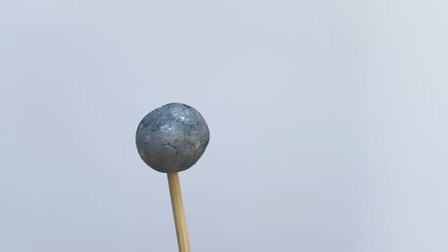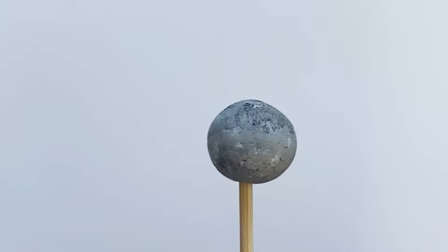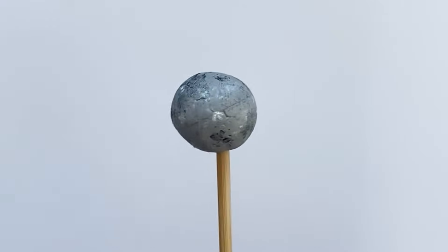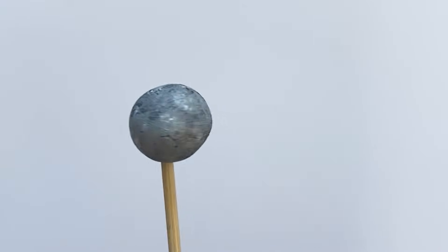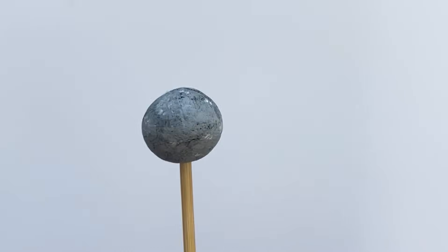Mercury is the smallest planet in our solar system. It's a rocky, terrestrial planet. It's also the fastest to orbit our sun, and it's covered in craters just like our moon. And there is our finished Mercury.